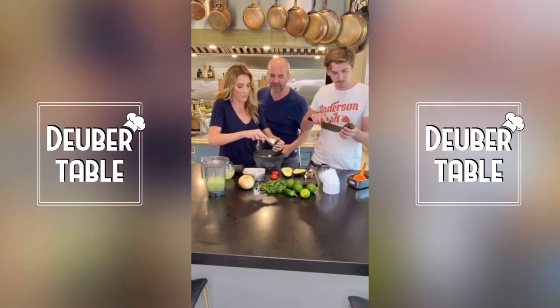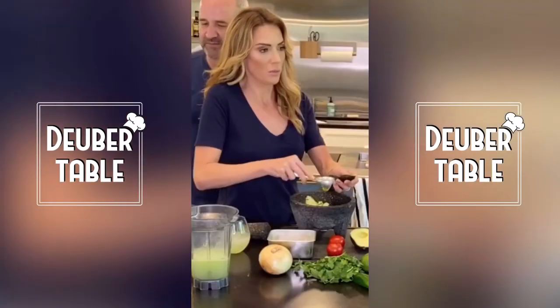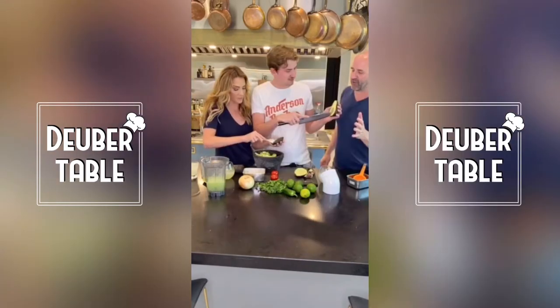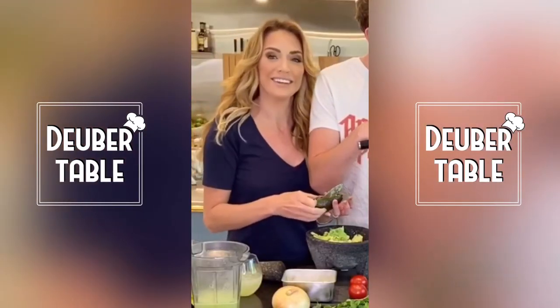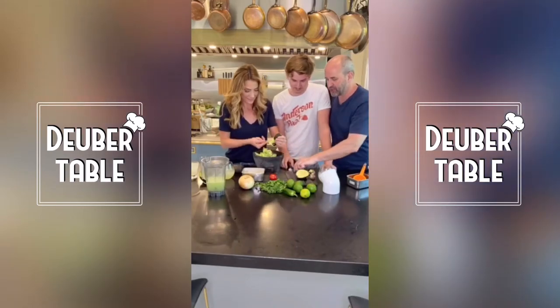He took his knife and cross-hatched very thin slices into the avocado. Gray is very sensitive with the knife — he can tell exactly where the end of the skin is. These are nice ripe avocados, so he's not piercing the skin at all.